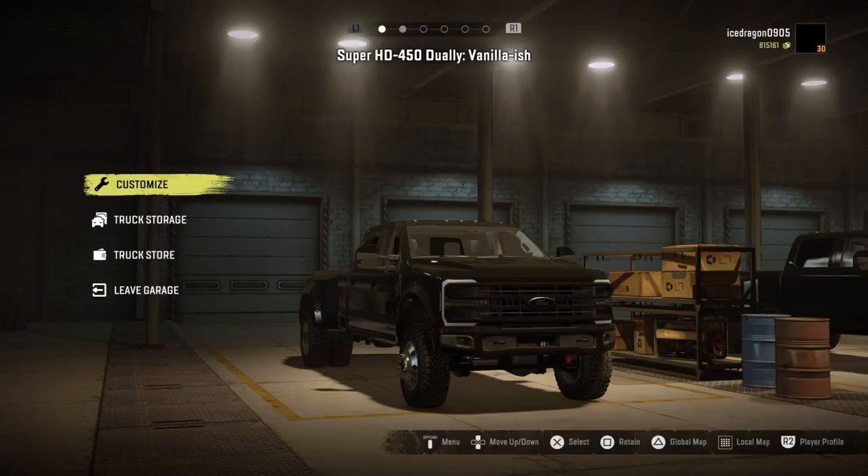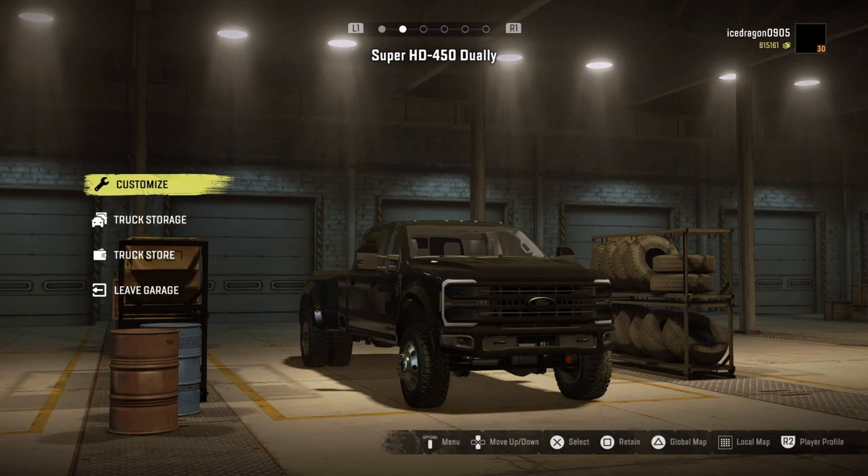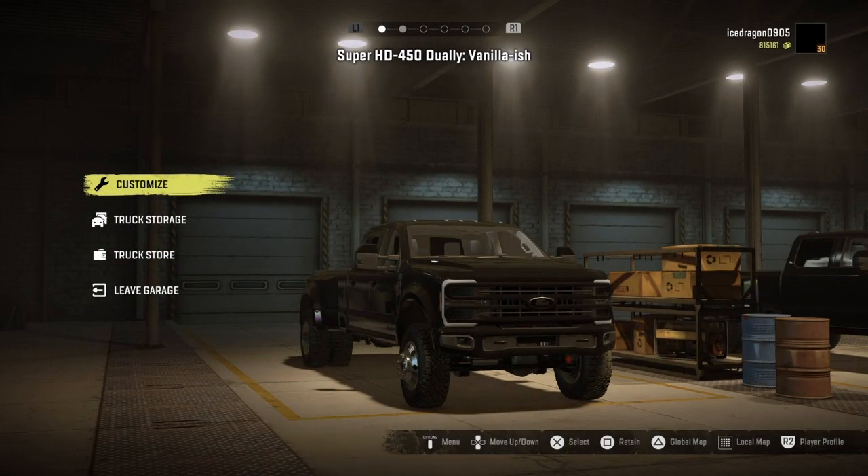Hello guys, welcome back to another review video. Today we're going to review the Super HD 450 Dually. This is the vanilla-ish one, and this is, I'm guessing, the overpowered one. If you guys enjoy, please give a thumbs up and subscribe if you are new. Let's get into it.